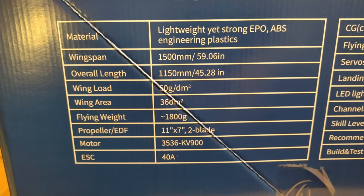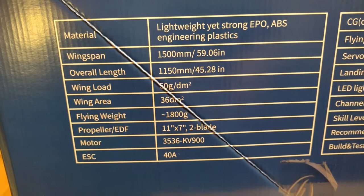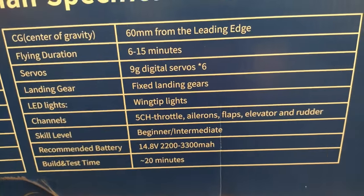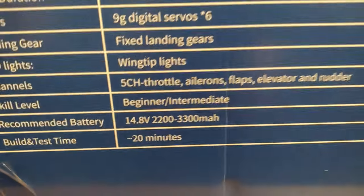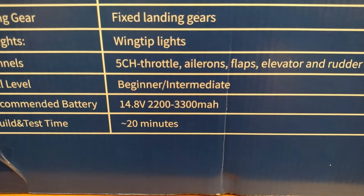Let's go through the specs. It's EPO foam, with a flying weight of 1.8 kilograms. It's got digital servos but I believe they have plastic gears — I may change them. Flight time is 6 to 15 minutes and it takes between 2200 to 3300 milliamp hour batteries.